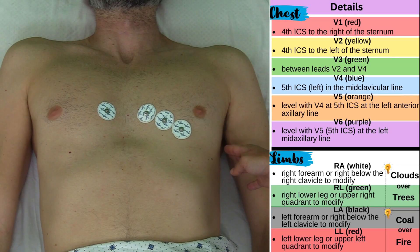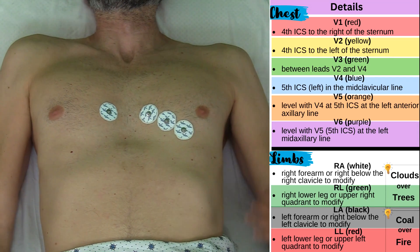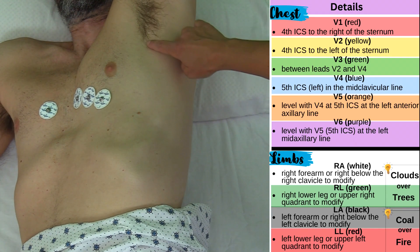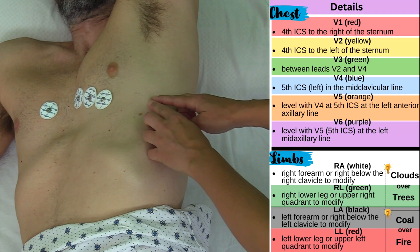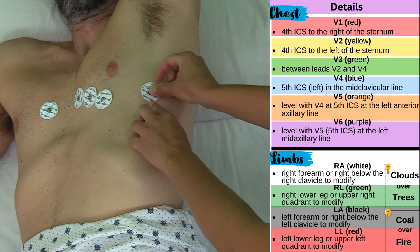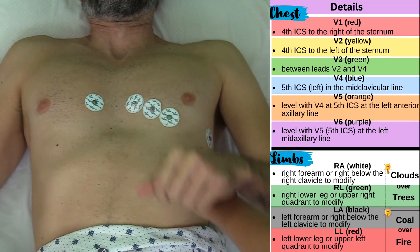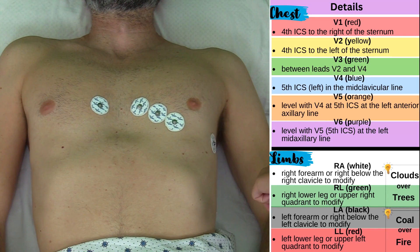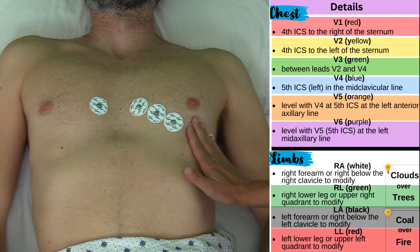Now I'm going to place V6, and I'm temporarily skipping V5 because V5 is going to go in between V4 and V6. V6 needs to be mid-axillary and level with V4. So I'm going to have you turn to your side just a little bit — mid-axillary means midway with the armpit. So about right here will be V6, level with V4. And now we're going to place V5, which goes in between V4 and V6, level with those, right here.